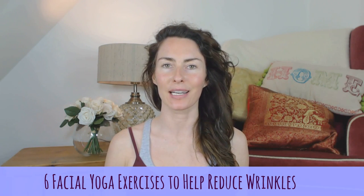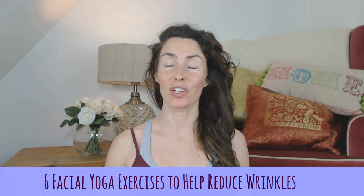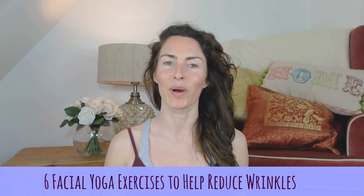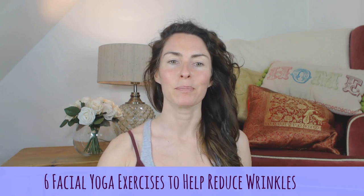I wanted to do my whole facial yoga exercise session. The exercises that I'm using daily — I wanted to share with you and maybe you could join in. Okay guys,